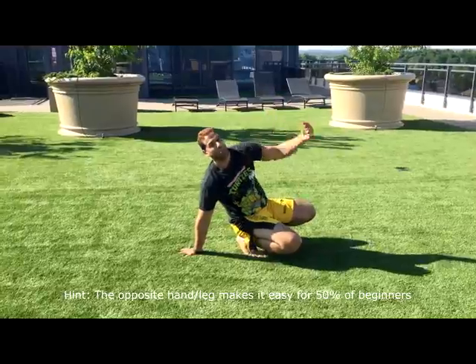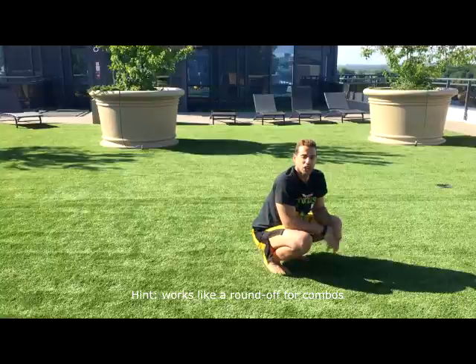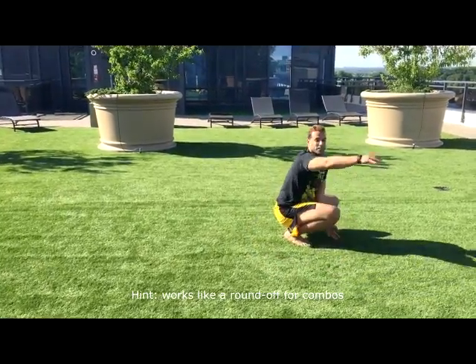This leg will be the one to lift off first. So go here, and then the more confidence you build you can start going two feet or two legs at the same time like so.